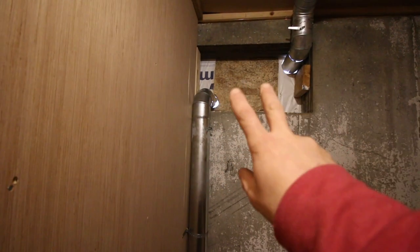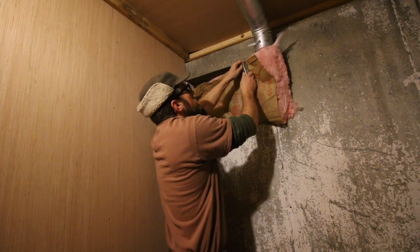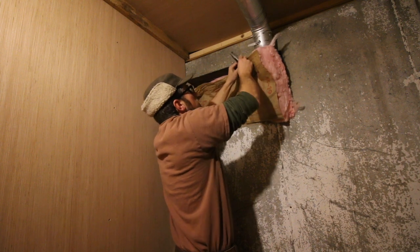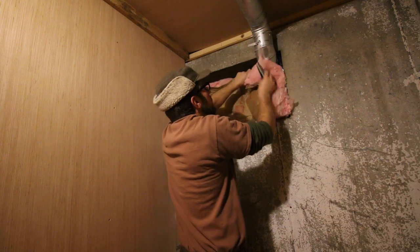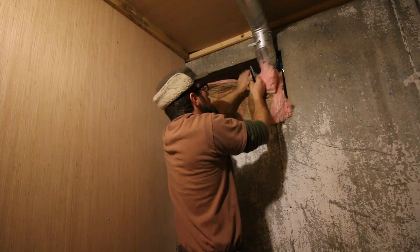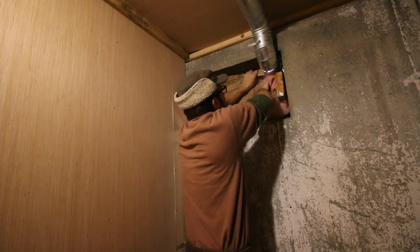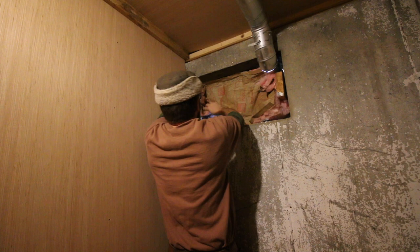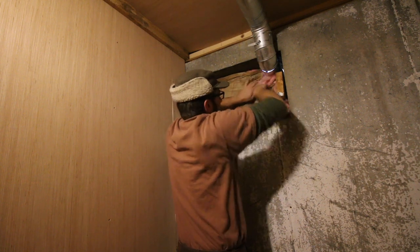I'm going to get this insulated and we'll put the board up and then cover the outside. I feel like I'm going to be doing some adjusting on the vent system, so I don't want to go crazy with spray foam insulation yet — I'm not exactly sure if we're going to have to make any changes. If we do and we have spray foam in here, it's just going to make it that much harder. So we've got the fiberglass insulation for now.